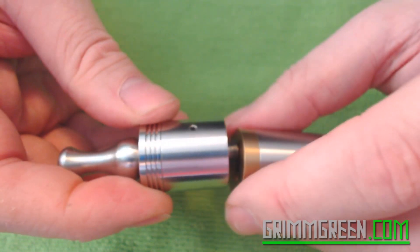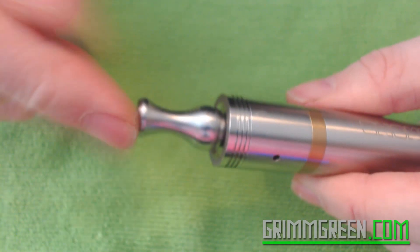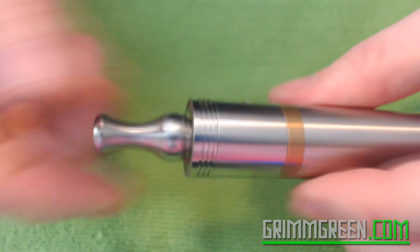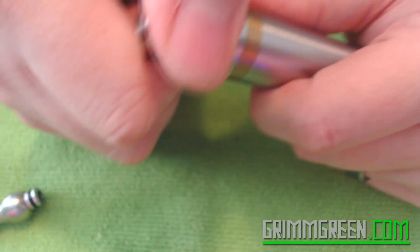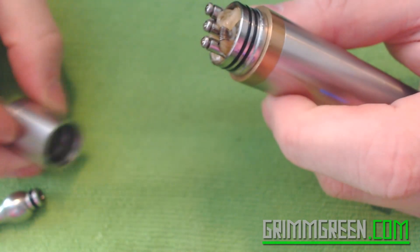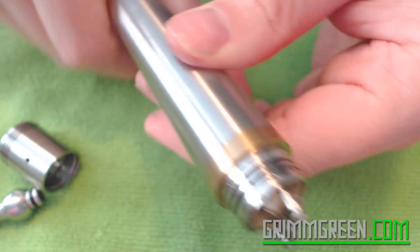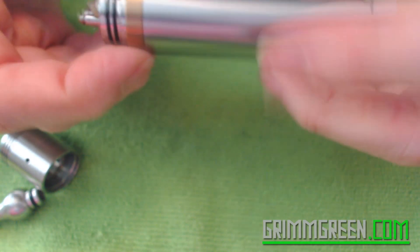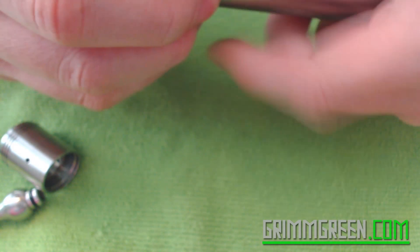It has an adjustable airflow, it's easy to build on. I have my gnome handy for disassembling this. This is a drip tip from the RSST — I think it looks kind of cool on here. Right now this is set to the biggest airflow holes, so you'll have two large airflow holes lining up with your coils. When I fire this you should see vapor happening — but I haven't been using it on this mod, so it's not going to fire, which upsets me in many ways.